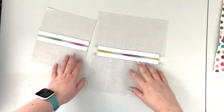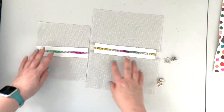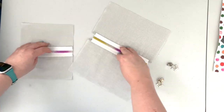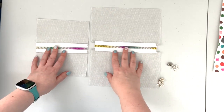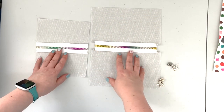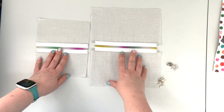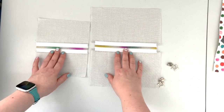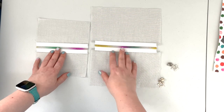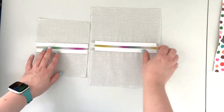Now we're going to insert our zipper pulls. You can insert them from either side because those lining pockets are exactly the same size on both sides — that doesn't matter right now. When we actually attach them to our outer panels we'll keep in mind the placement of the zipper pull, but at this point you can just attach it starting with either end.